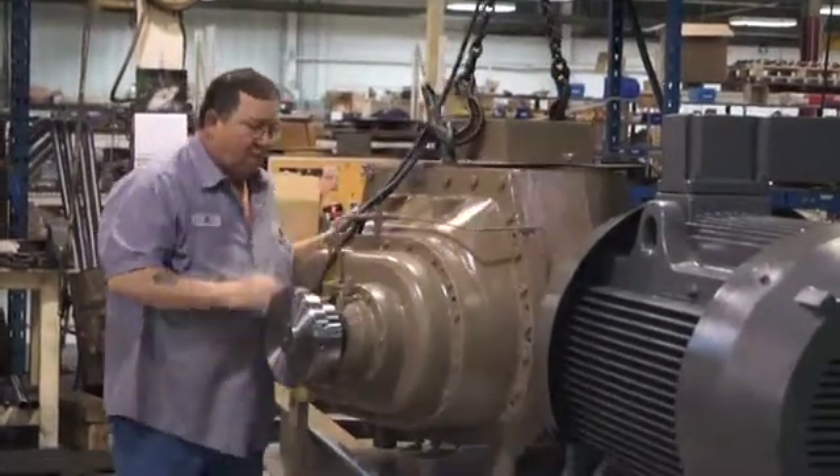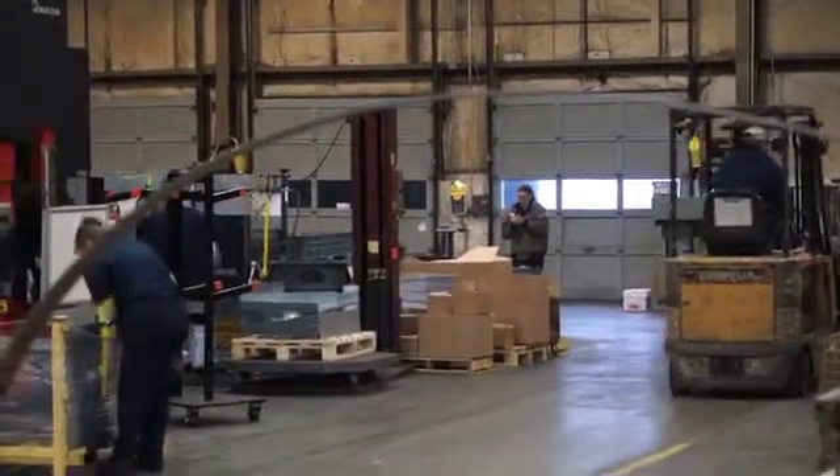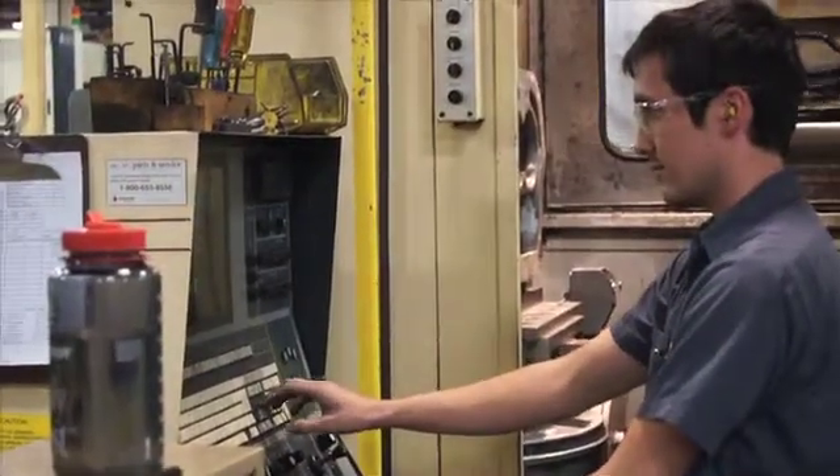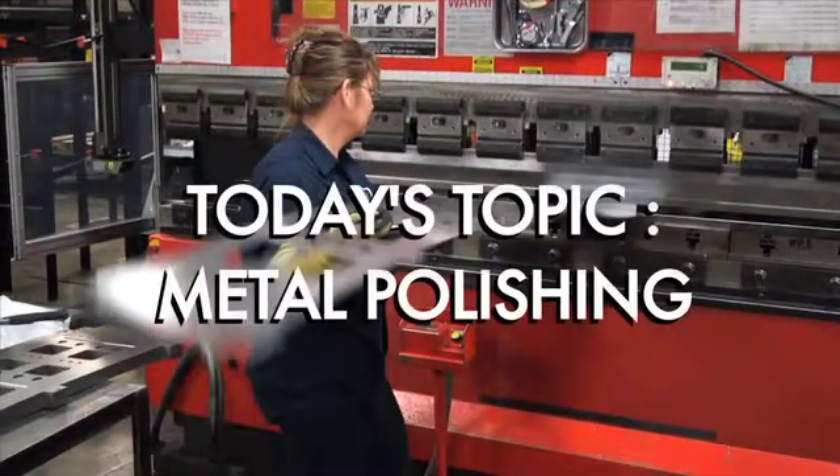As part of our manufacturing series, we wanted to give you a little insight into what we do here at Short Run Pro. We're going to show you some clips of the work we do at our facility in Sydney, Ohio. Today's topic: metal polishing.